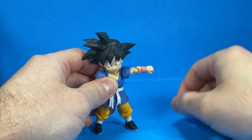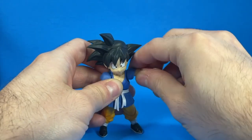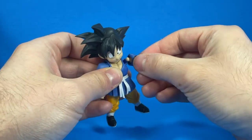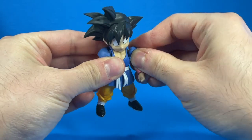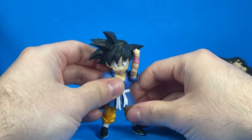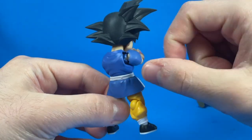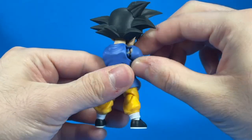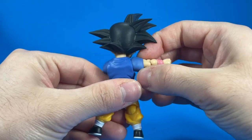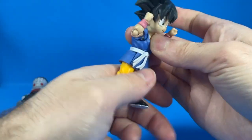Now that we got the height comparison out of the way, let's test the articulation, starting off with his arm — let's see if we can raise his arm above his head. Oh my god. Not again. This is the second time. Please tell me I can fix it. Okay, it popped back in there, we're all good. That's a mini heart attack. Just be careful when you're articulating the arm. My only gripe with this figure is that when you're playing around with the arm, you can see the joint underneath the sleeve. I wish they could cover that up better. But his arms do bend more than 90 degrees, so they're pretty good.